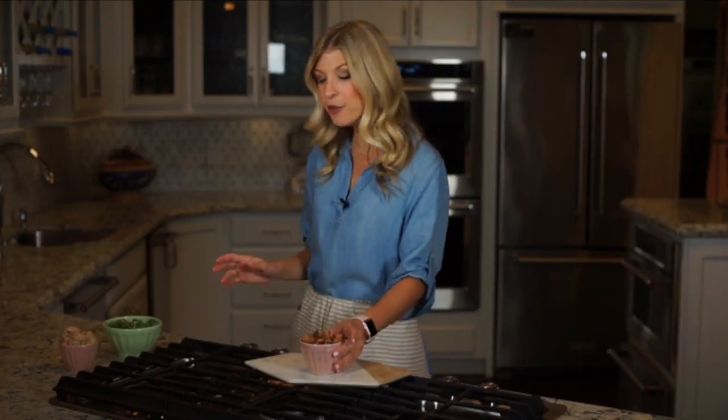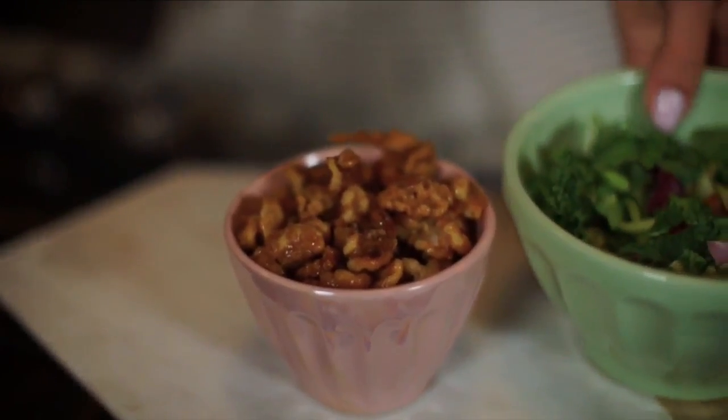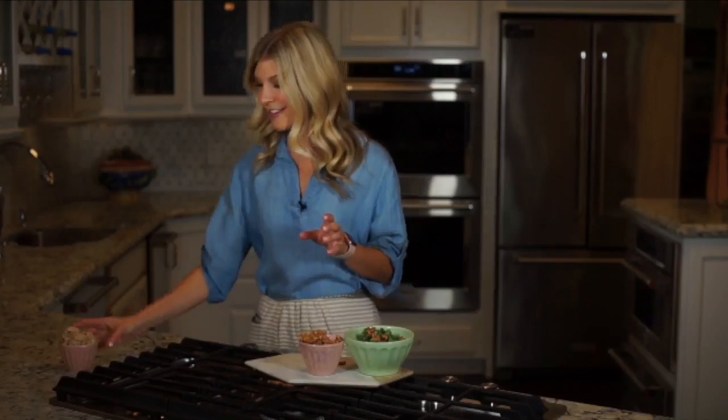Now that these are cool, they go into a cute little bowl and it's finally time to taste. They're so good — nice and crunchy but just sweet enough. I have a few ideas for topping: I have a kale salad here, which would be delicious — a little bit of healthy, a little bit of sweet. And then a nice big bowl of ice cream after a long day of work — that would be just delicious.